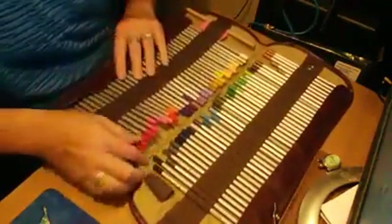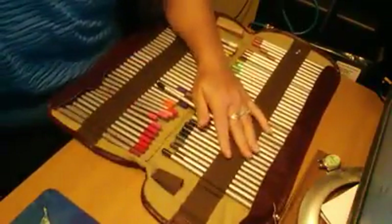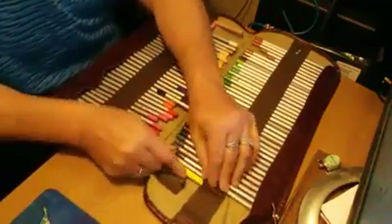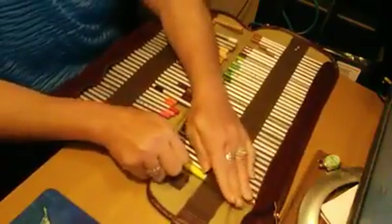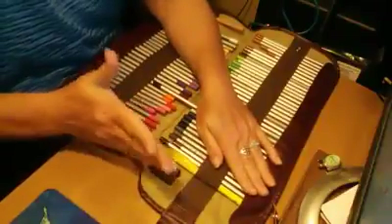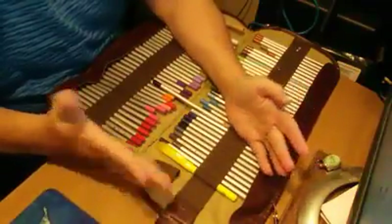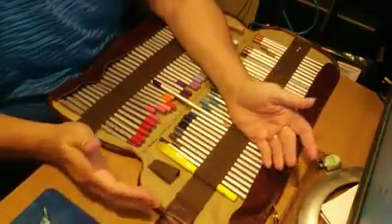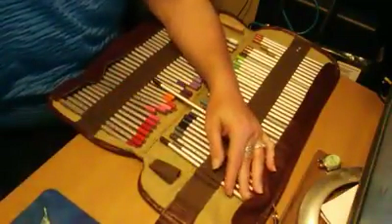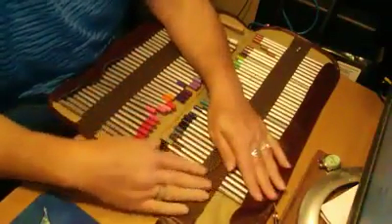But the good thing is that you can get a Bic highlighter in here. So if you wanted to put markers in here, you can get a Bic highlighter in there — that's a good thing. They do stretch out some. You can get gel pens and bigger mediums in here if that's what you'd want to use this for, you'd just put fewer of them in.